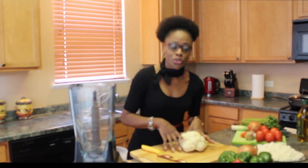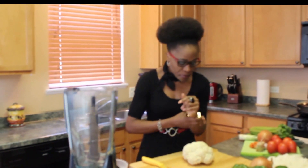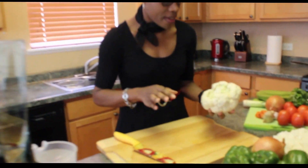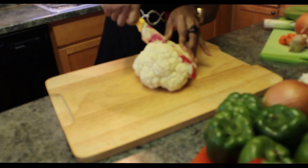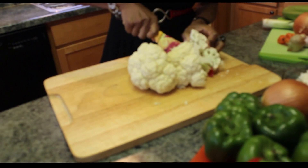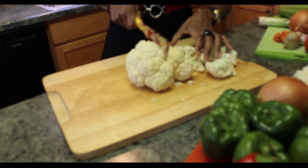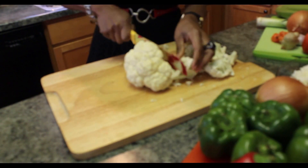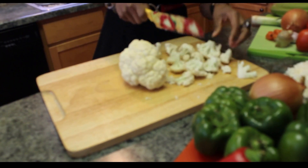Now I'm going to show you how to get your cauliflower into a rice form. So you get your cauliflower head, take off all the leaves, cut it into little pieces. Once we do that, we're going to throw this in our blender.